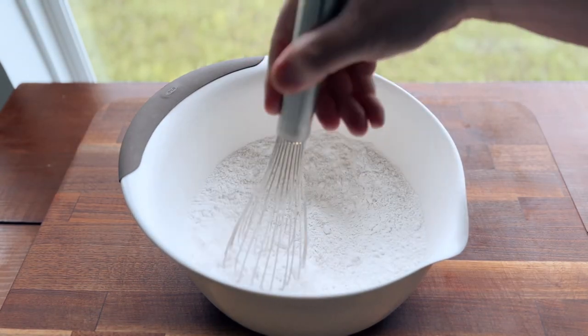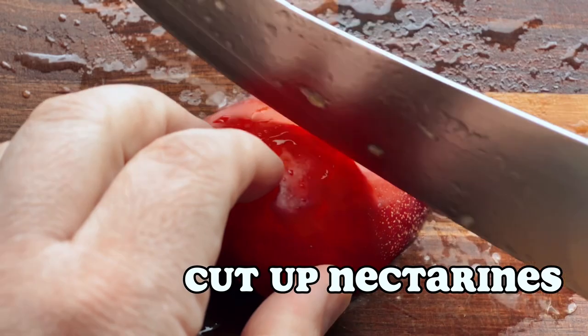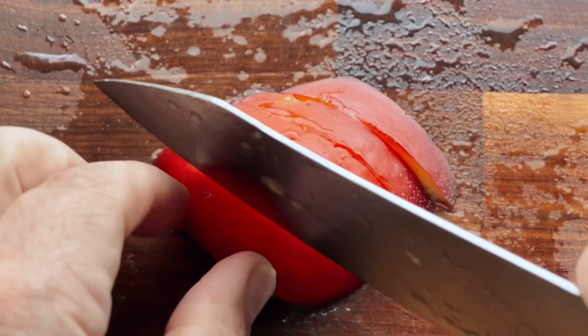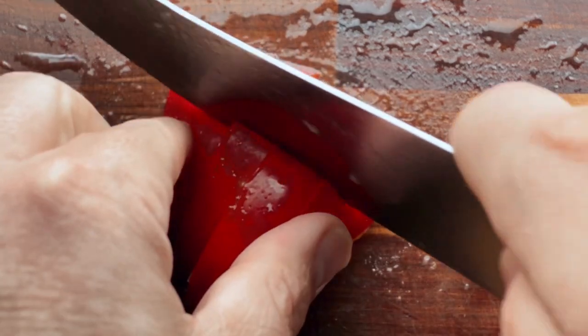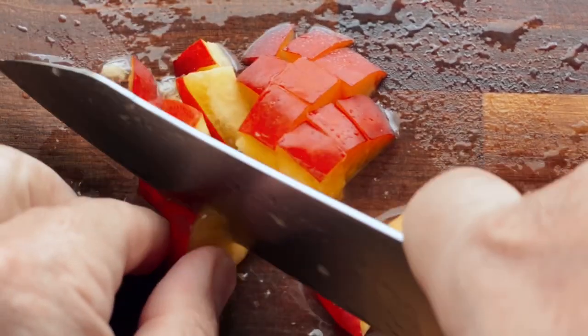We're just throwing all of our dry ingredients together. When you're cutting up the nectarines, you want them to be ripe but you don't want them to be too ripe, because you won't be able to slice them, and if you're just smashing everything together then you won't get those nice little chunks in the scones at the end.